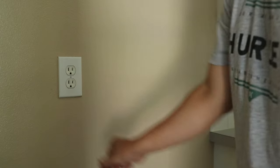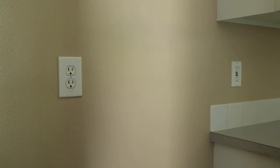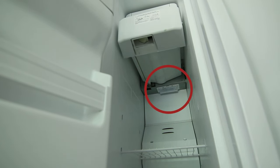So before starting, let's unplug the fridge. To fix the problem, the LED located in the freezer needs to be replaced. It's mounted in the back just under the ice maker.